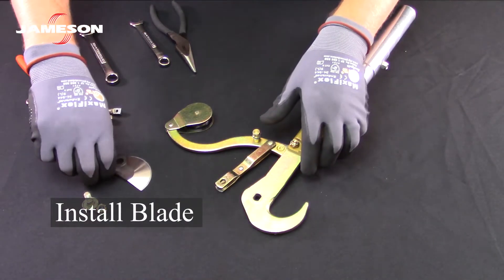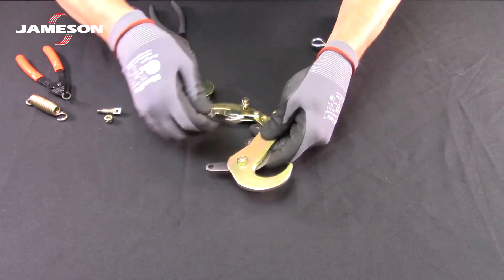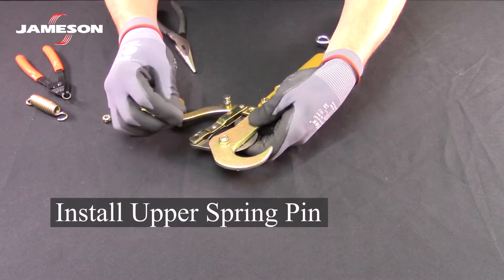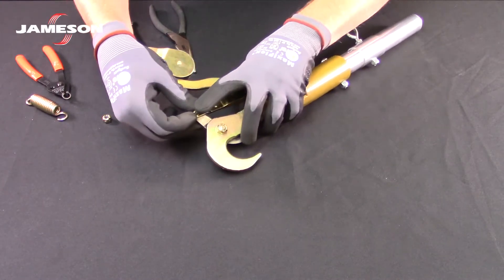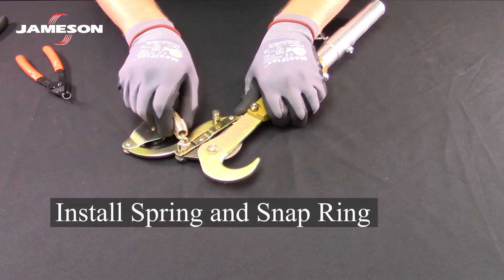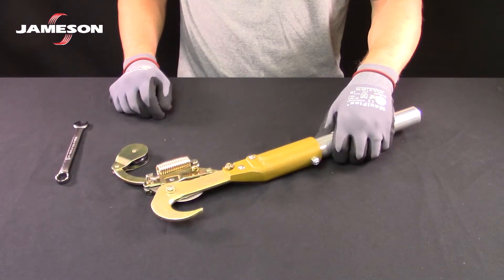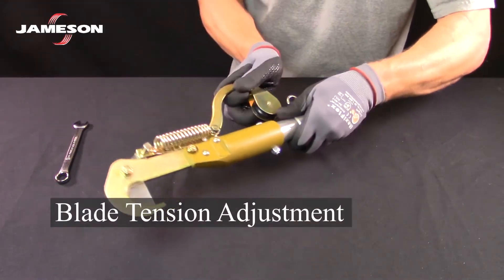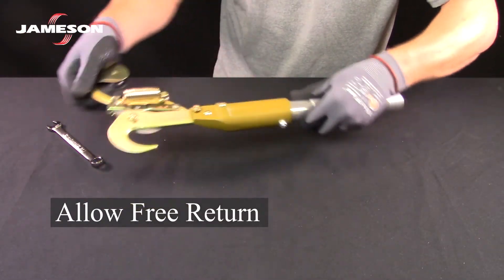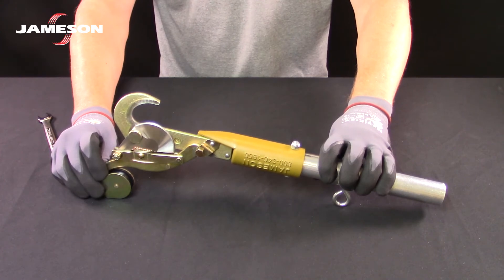To reassemble, first install the blade, then install the upper spring pin, install the spring, and the snap ring. With the pruner now assembled, adjust the tension of the blade bolt to be as tight as possible but still allow a free return. And we are back in service.